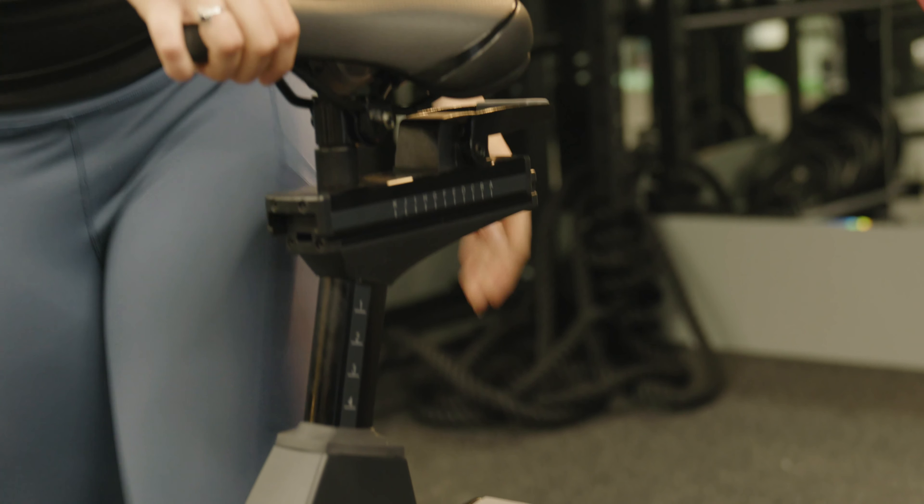Now you can start spinning. You can adjust the resistance by pulling right, and if you want to make it a little bit looser, go left. Once you're done, go all the way down, hold onto the handle, and come back down.